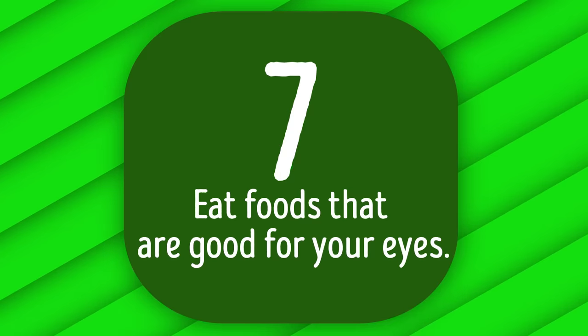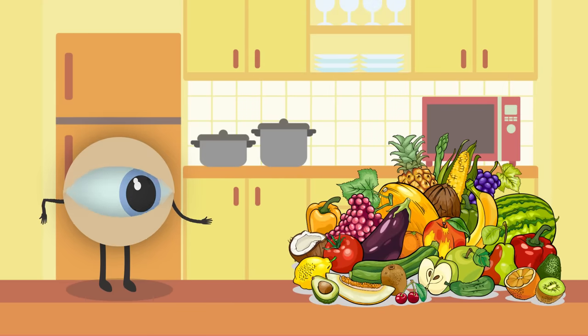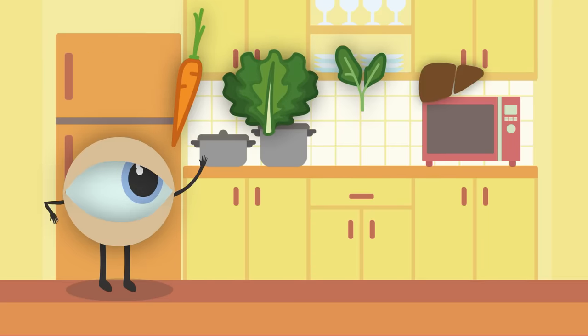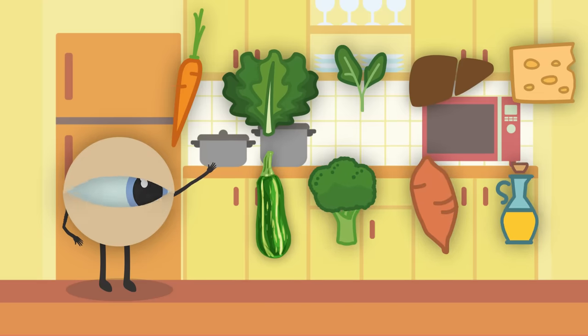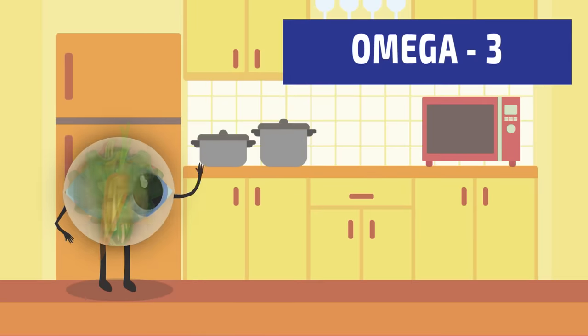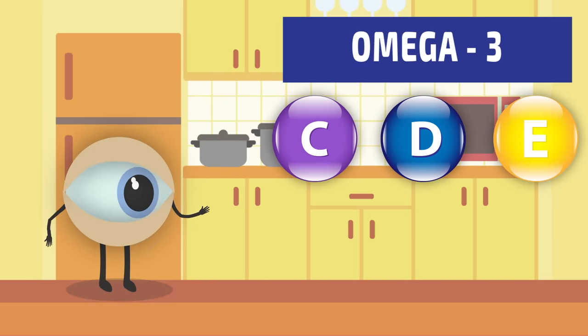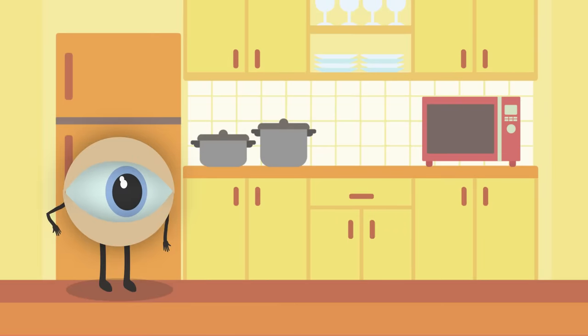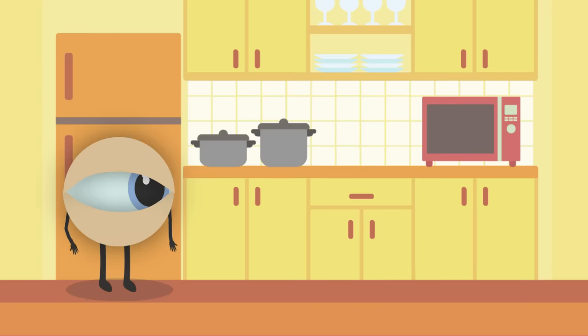Number 7: Eat foods that are good for your eyes. Supplement your eye exercises with a diet rich in eye-healthy foods. Carrots, kale, spinach, liver, Swiss chard, zucchini, Brussels sprouts, sweet potatoes, and butter are rich in luteins and vitamin A. Omega-3 fatty acids, vitamins C, D, and E, zinc, and carotenoids also work miracles for your vision. There are plenty of tasty recipes online — here's just one example.